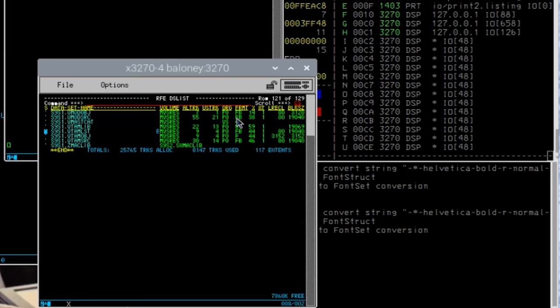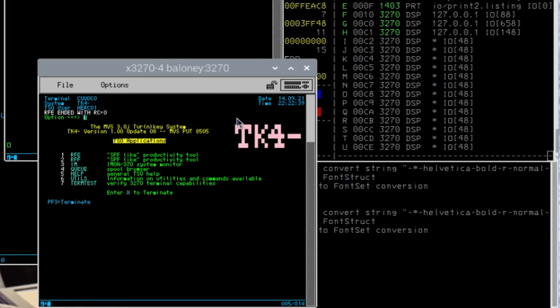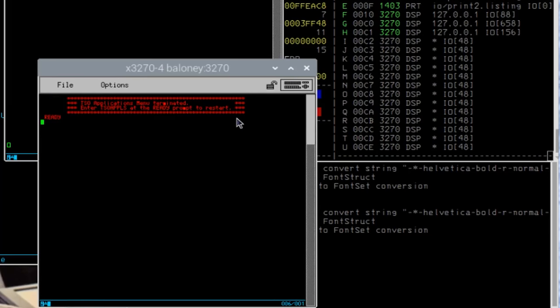This is a little more advanced than editing a file — this is actually the system definition stuff, the mechanical pieces that help the terminal run. This is the kind of thing that an IBM mainframe system programmer does all day: goes and edits files like this that control how the system operates. When you're done, F3 is end, and I can F3 myself all the way back out to that menu.